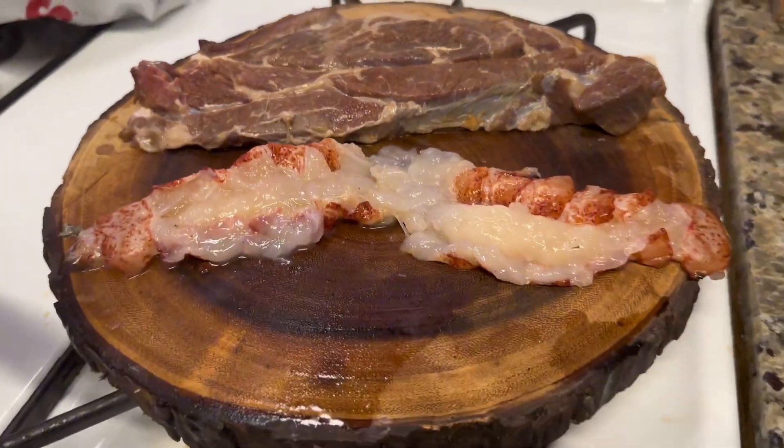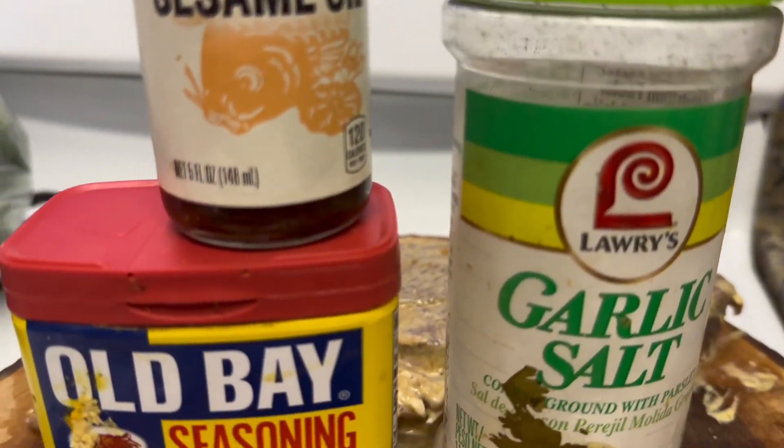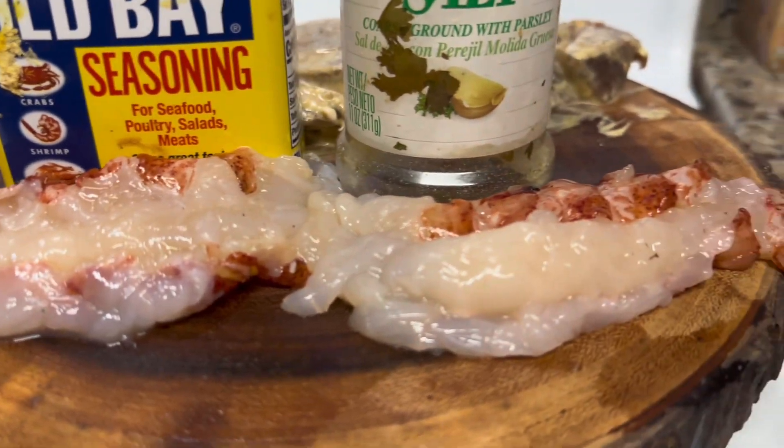These are some of the meats we're going to use. I use mayo and mustard for my meat, and this is how we're going to season our lobsters.